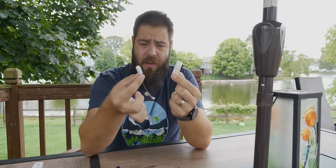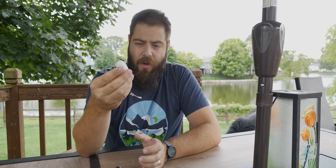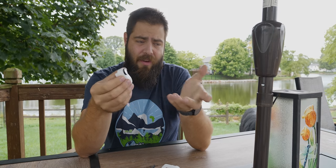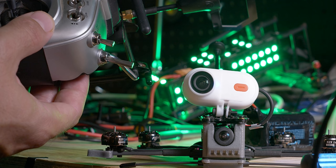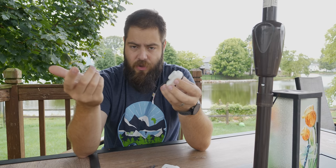A big upside of using the Caddx Peanut with its included cable is that it can now run for 30 minutes straight. Historically the Insta360 GO 2's internal battery would only last 10–15 minutes without the charge case, but because this receives power off the flight controller or 5V pad, you can run a recording of up to 30 minutes — long enough for most long-range FPV flights. You can also start and stop recording from your controller using this connection, so you only record when you need to.